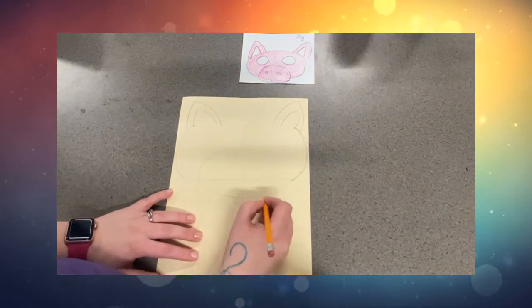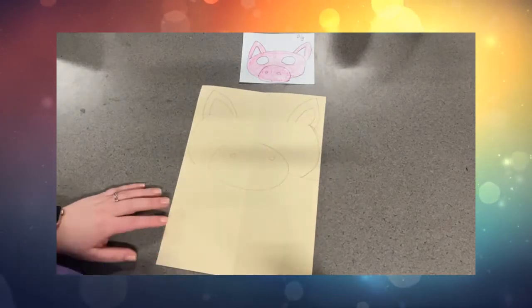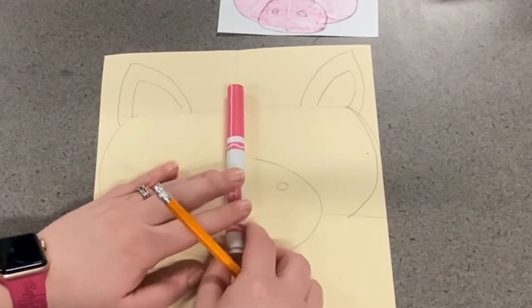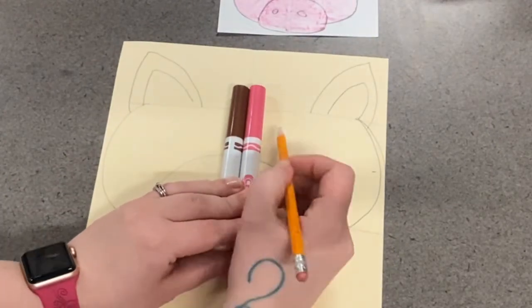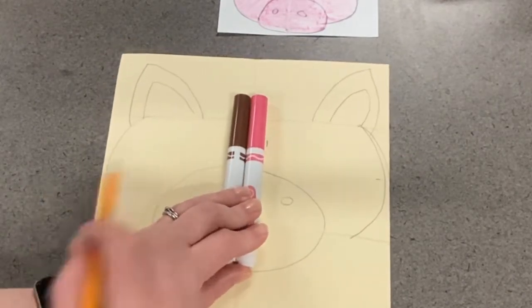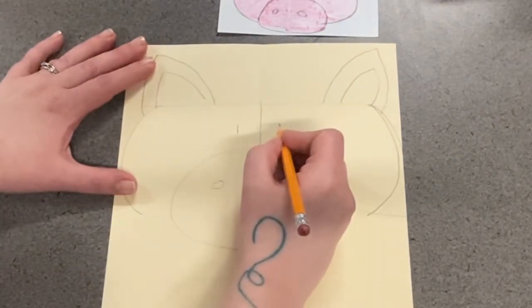So for my pig, I'm adding the ears, the snout, the nostrils, and so on. But what about the eyes? We want to make sure that this mask we can see out of. Well, because we have the folded part of the paper, if you put two markers right along that middle and make a mark on the outside of both of those markers, that tells you where to start your eyes.